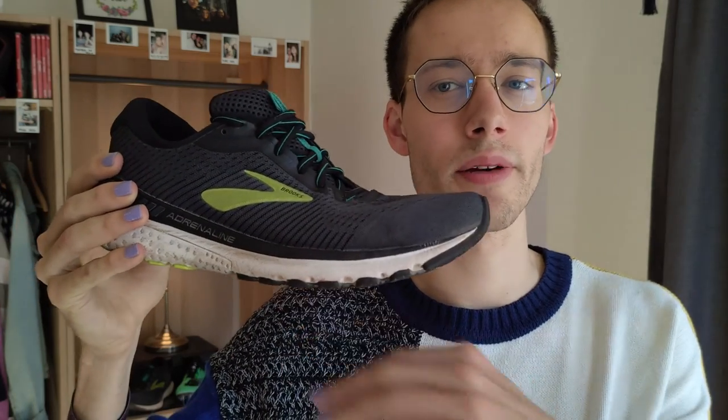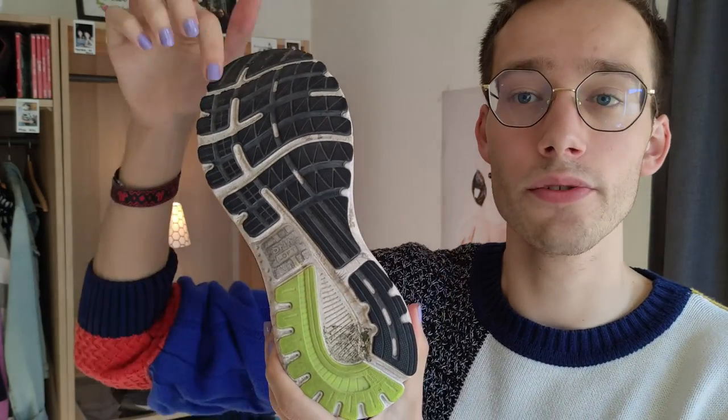Now that you know my opinion, let's have a look at the shoe in more detail. I'm going to start from the bottom and build all the way to the top. Starting with the outsole — as you can see, there's quite a lot of rubber, two different types of rubber on this outsole. Rubber is always good on an outsole, of course.